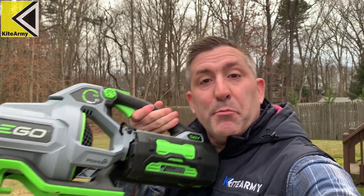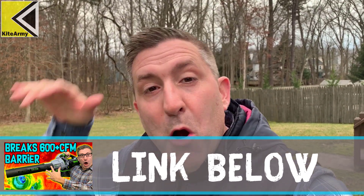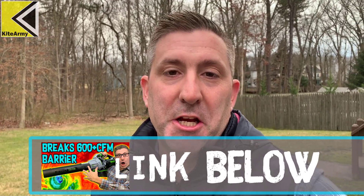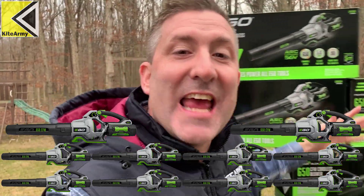Welcome back everybody, my name is Andrew and this right here is Kite Army. I've got something to confess — I used to be one of those channels that only had one cordless tool to test at a time. A few weeks ago I tested this brand new Ego 650 CFM 180 miles per hour cordless handheld blower. It's the most powerful cordless handheld blower ever made. Having one was great, but having 10 is even better — I've got 10 of these blowers now.